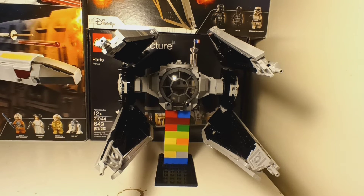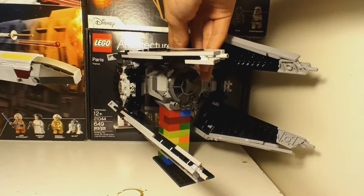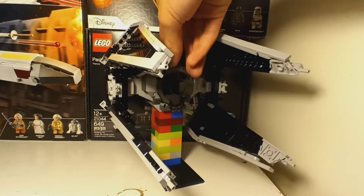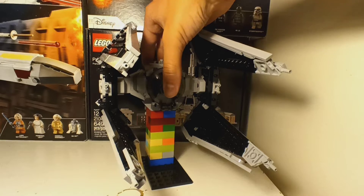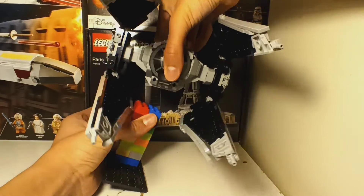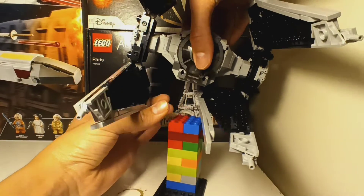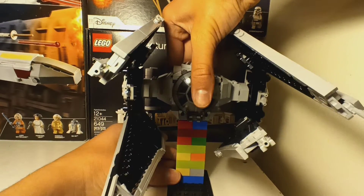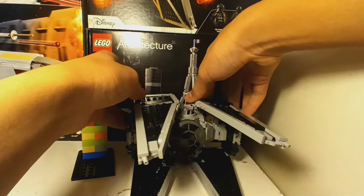For a playset, if you want to play with this and swoosh it around, the wings can fall easily because they're only supported by this little thing right here — that's all that's supporting the wings. So it looks pretty cool as a display item, but not really as a toy. If you swoosh it around you need a stand for it, because without a stand you'd have to fold your wings and it won't look like a TIE Interceptor.